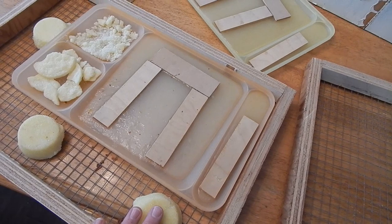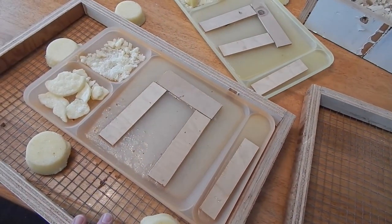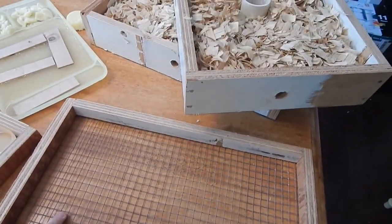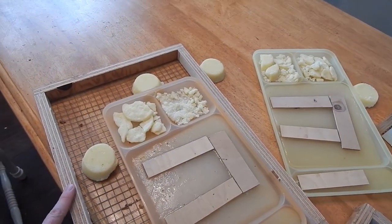Next up we're going to go put these on the hive. It is November, but thankfully it's in the 50s today, which means I'll open the hives pretty quick, get these on, and get them situated for the wintertime. Join me out in the bee yard.